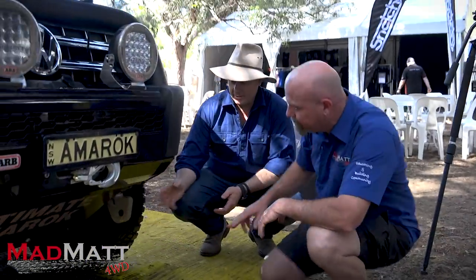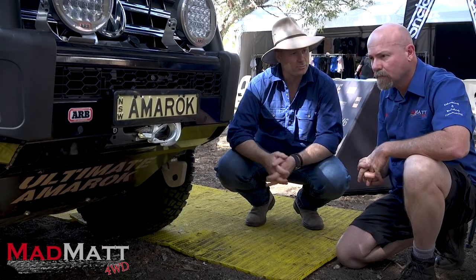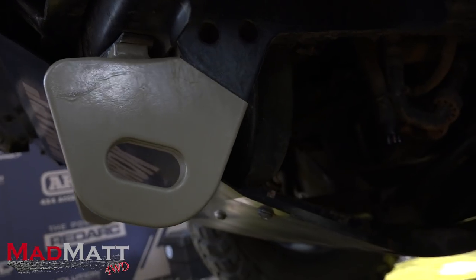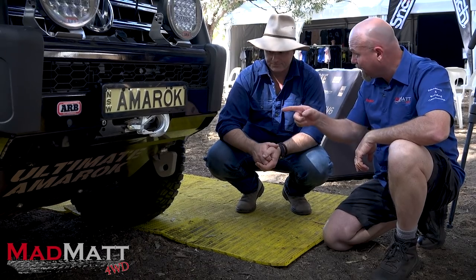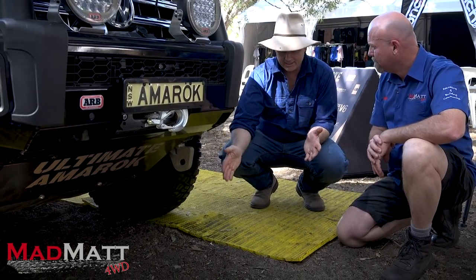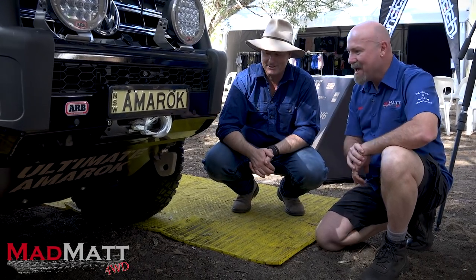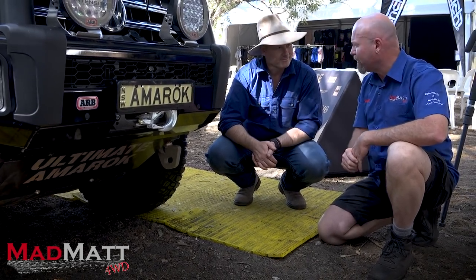These recovery points are from a company called Net4x4 in Melbourne. A fellow called Mark Dernbauer, who is an Amarok expert, actually designed these — that's the core of his business. They are rated at six tonnes each and have been tested to over 20 tonnes, singular. The way he tested them wasn't just the recovery point itself — he cut an Amarok chassis off, put it in a test bed, and broke it. It's actually the chassis that tends to break, not the recovery point.